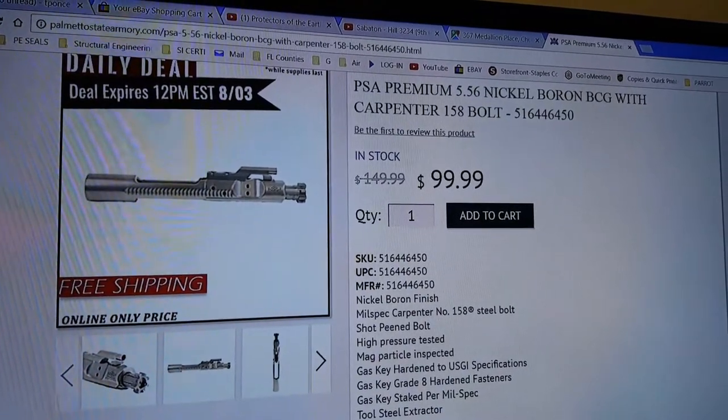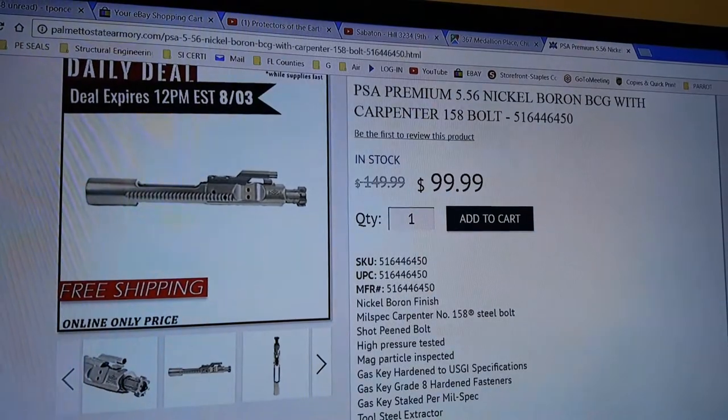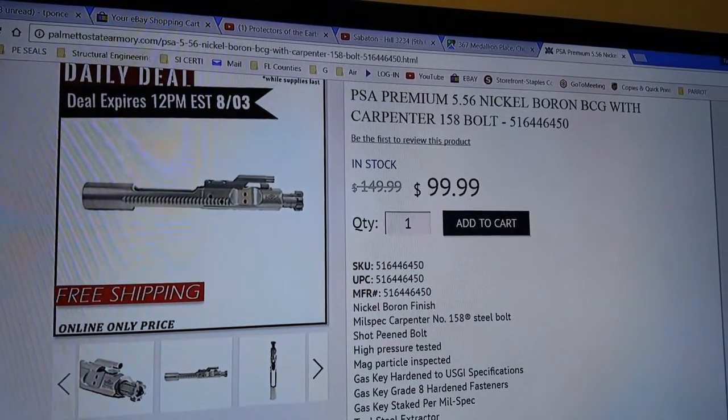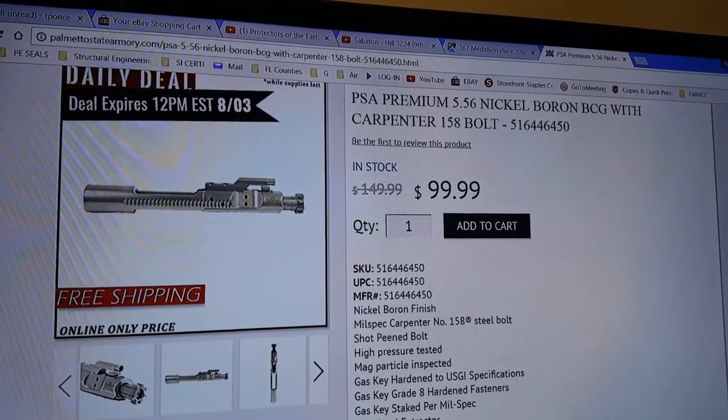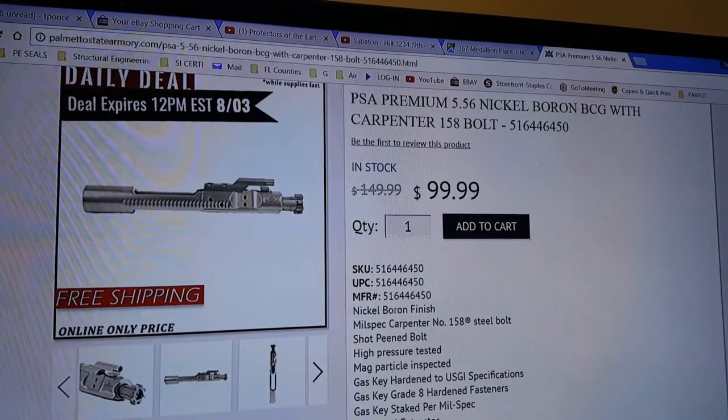That's the cheapest I've seen it, and it's only $10 more than their premium standard non-nickel boron bolt carriers. So I jumped on it.